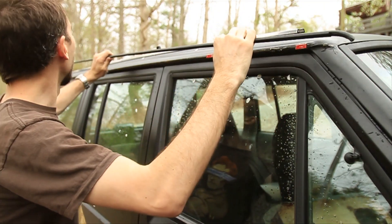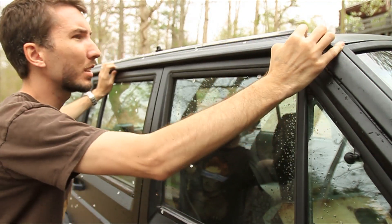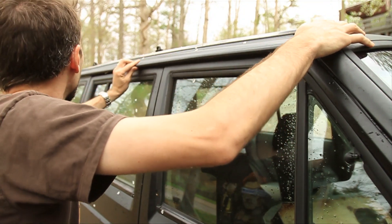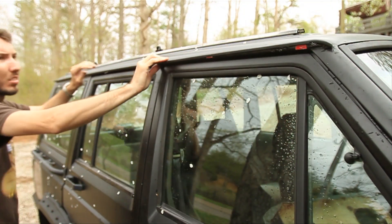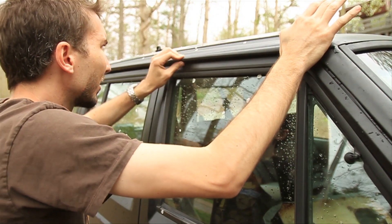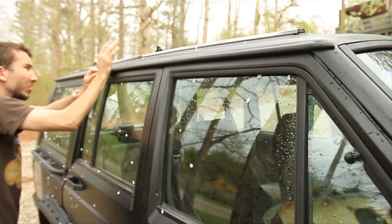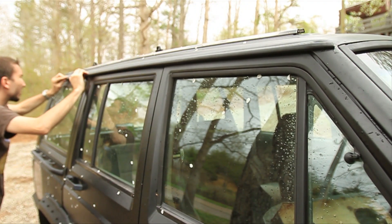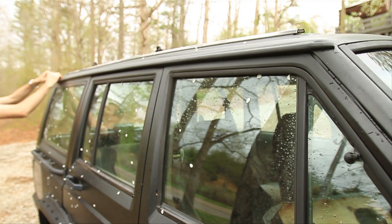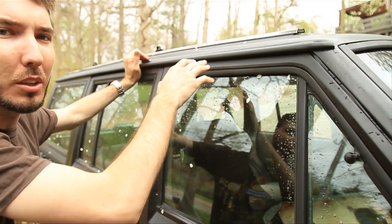Okay, now let's see if this will cooperate. I'm going to line it up and start on one end and see if I can snap it into place. All right, there it is — that would have been impossible without taking those clips out, believe me, I tried.